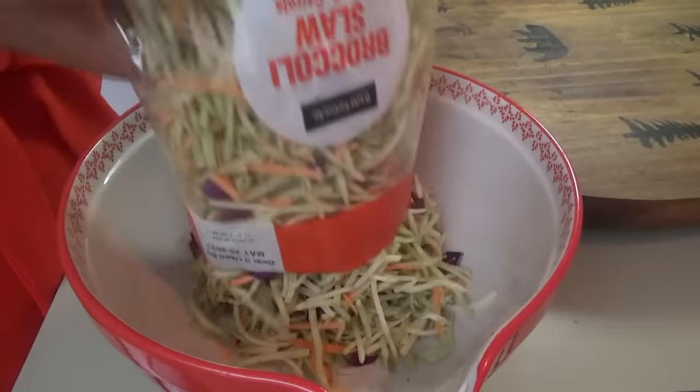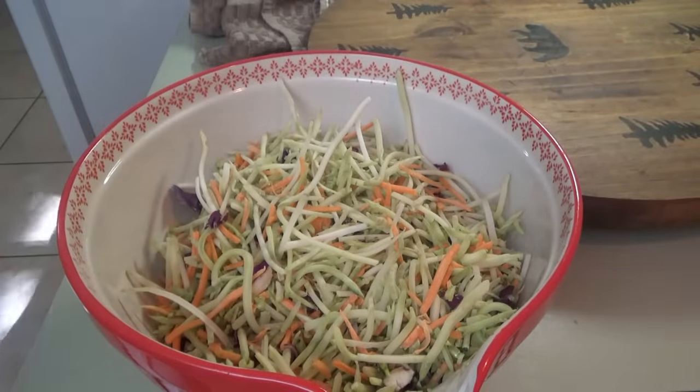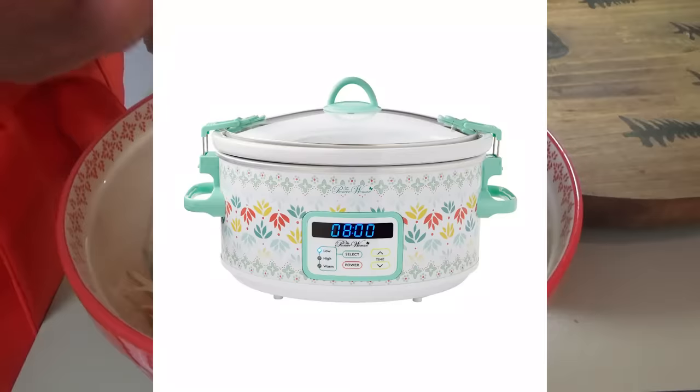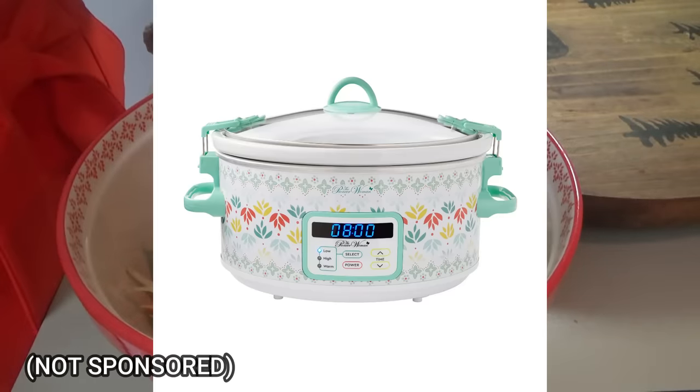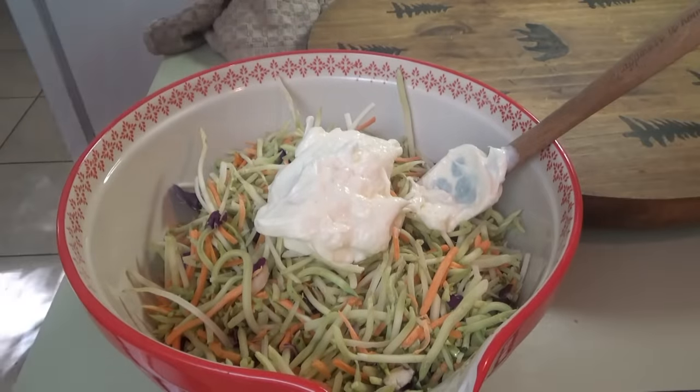I'll leave the slaw recipe in the description box for you. And we have a little surprise — if you've made it this far into the video, we're giving away one of these slow cookers! If you want to enter to win, all you have to do is comment 'slow cooker' down below. It can be in your comment somewhere or you can just put 'slow cooker.'